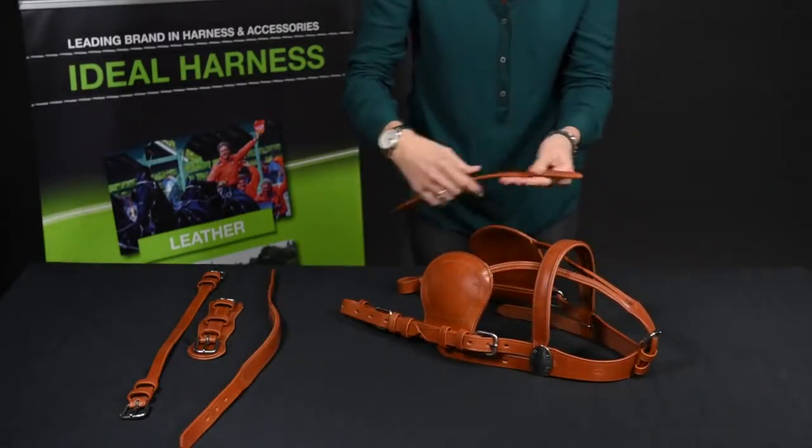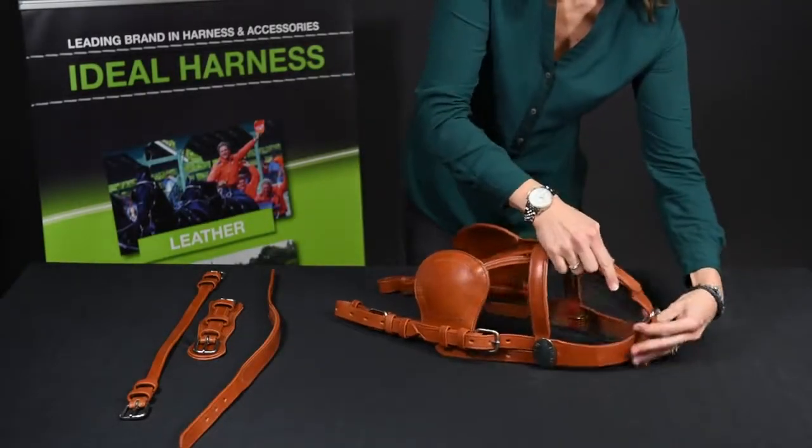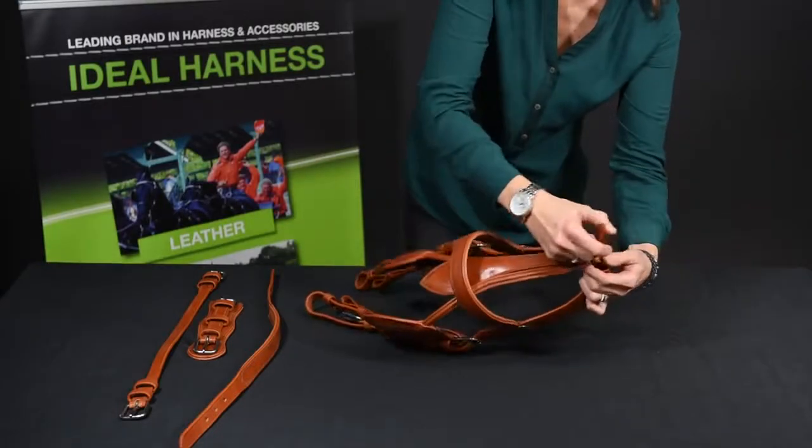Then we take the face drop, that's also attached onto the headpiece.